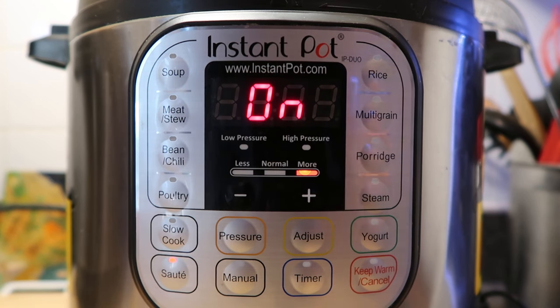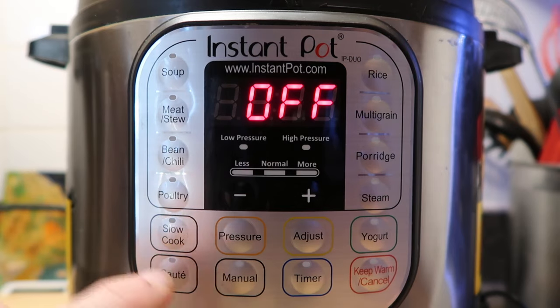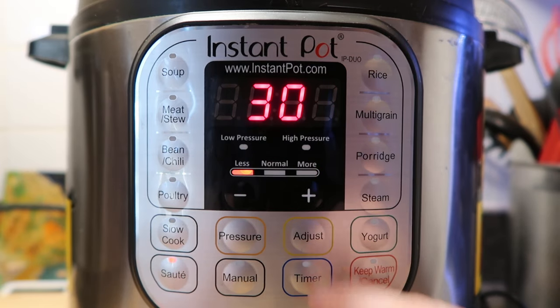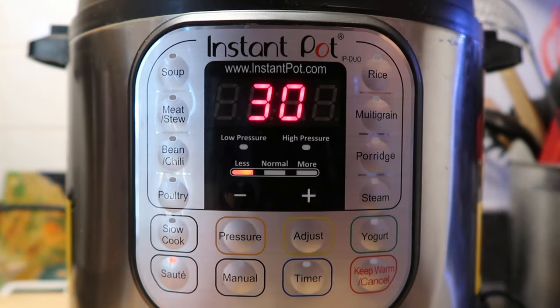If it turns on and you realize you actually want it on a low heat instead, just hit the keep warm/cancel button — it'll turn the pot off and reset itself. Then hit the adjust button so it's on the low setting. Again: less is low, normal is medium, more is high.